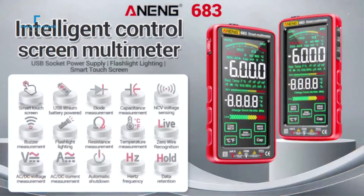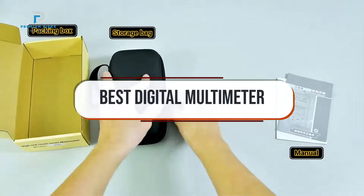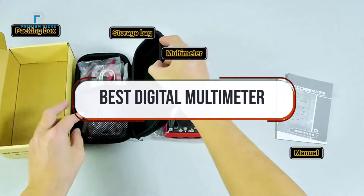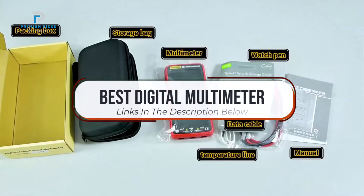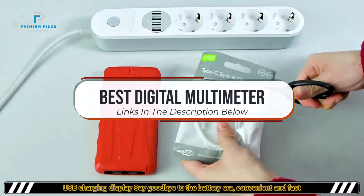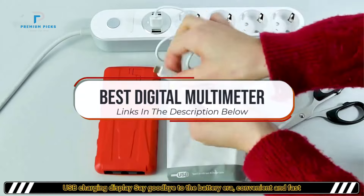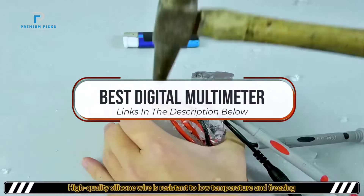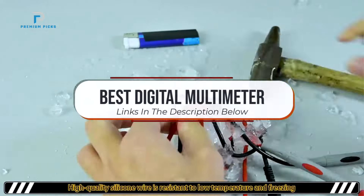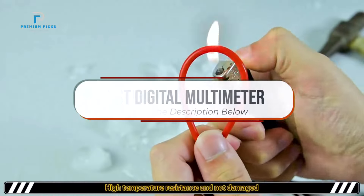Welcome back to the channel. Today, we're taking a closer look at the best digital multimeters for all your electrical testing needs. Whether you're a professional electrician, hobbyist, or DIY enthusiast, a reliable multimeter is essential for measuring voltage, current, resistance, and more. We'll be showcasing top models that offer precision, durability, and advanced features to handle a wide range of tasks. Ready to find the perfect digital multimeter for your toolkit? Let's dive in.